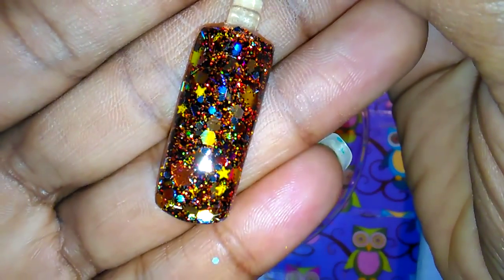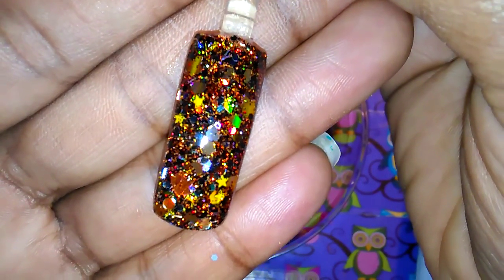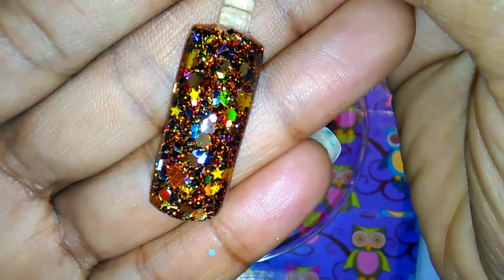I just wanted to come and show you ladies the swatch. Alright ladies, I will talk to you guys later — and go name this mix on the previous video! Talk to you guys later, bye.